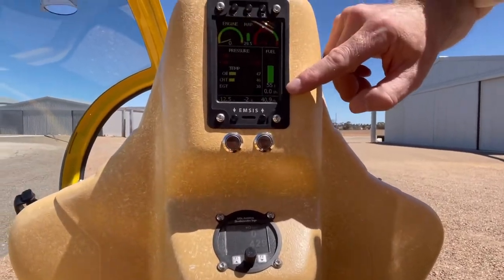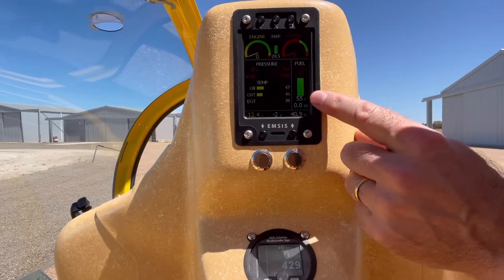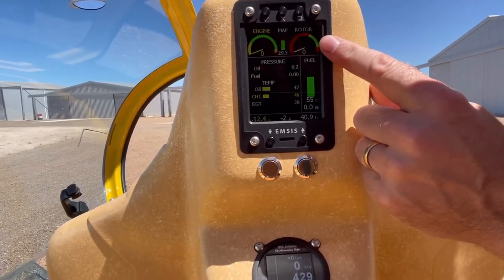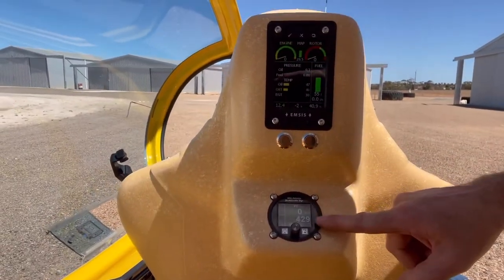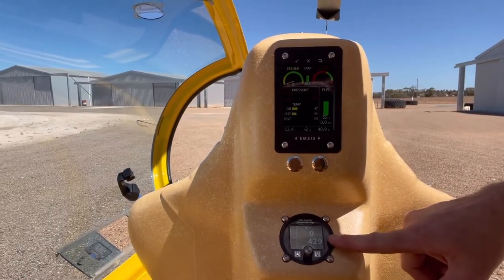So let's go to the back, and you can see it's got exactly the same — excuse the shaking hand — we've got 40.9 hours, 55 litres, rotor speed is zero of course because the engine's not running and we're not turning the rotors.